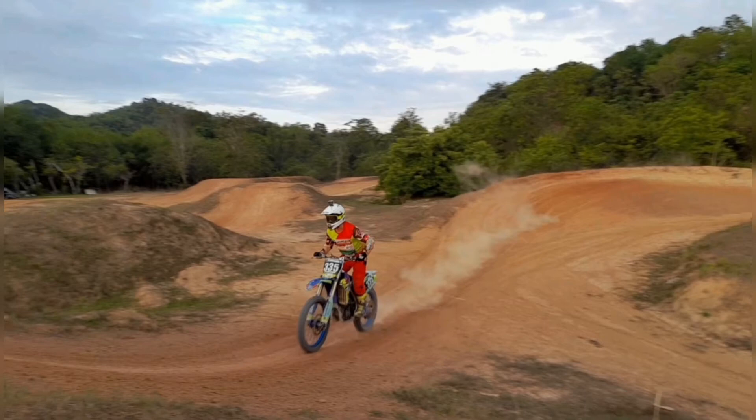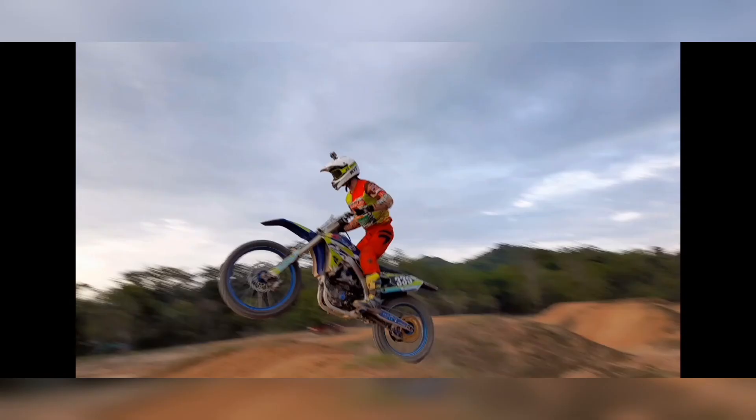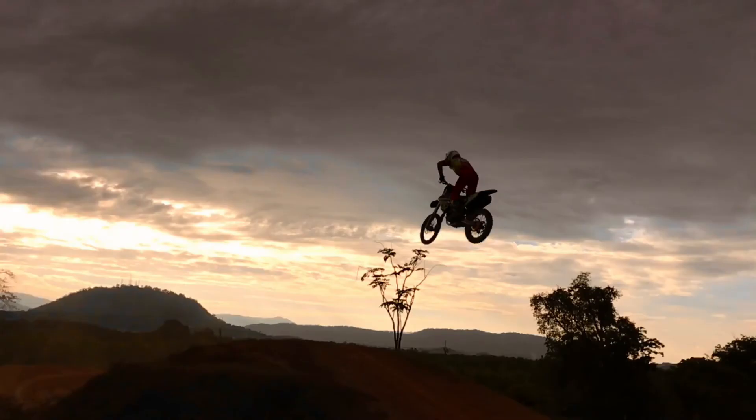And a quick riding tip to clearing big doubles: the trick is to just find a tabletop that has exactly the same dimensions as the big double you're trying to clear, practice on that one, know the sound of your bike when you hit it, and then transfer it to the other big double.